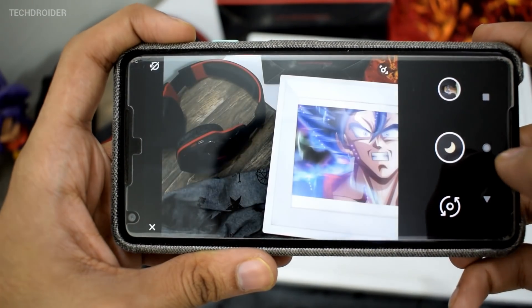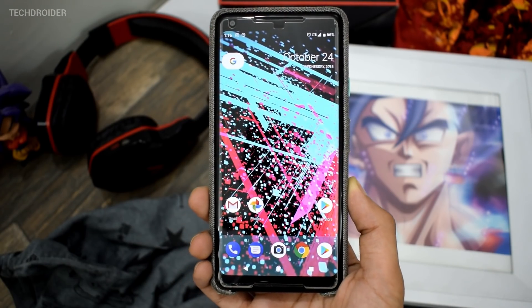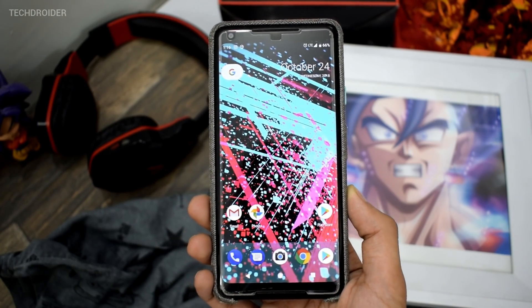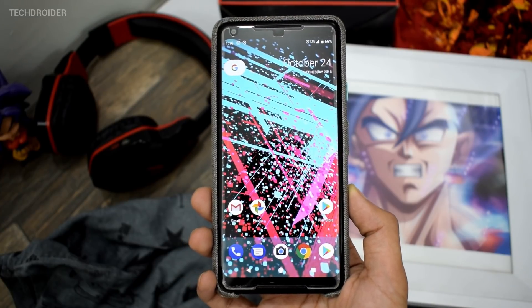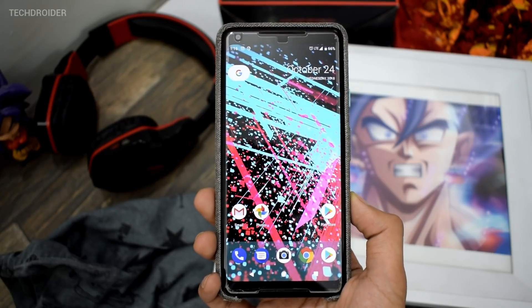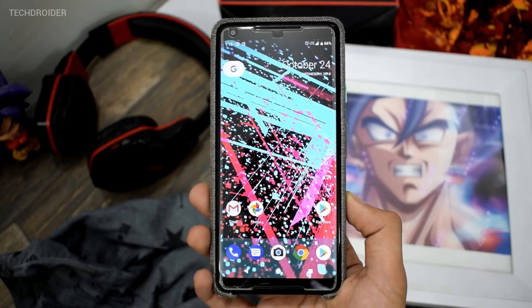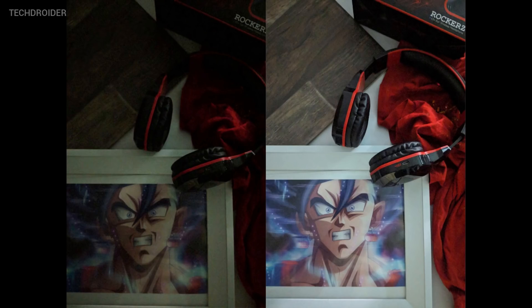Till now I was thinking that the Google Camera which comes with the Pixel 2 XL had unleashed its full potential, but I was wrong. So let's take a look at the Google Pixel 2 XL stock camera application versus the Pixel 3 camera application with Night Shot — and the results are definitely shocking.